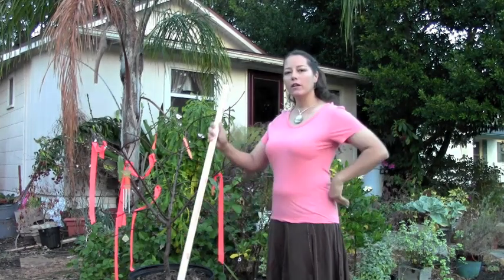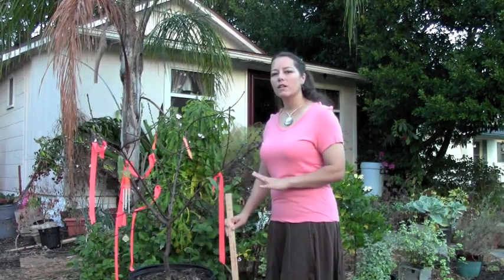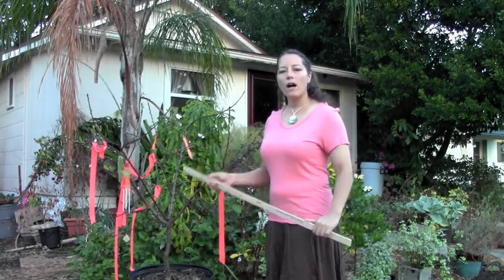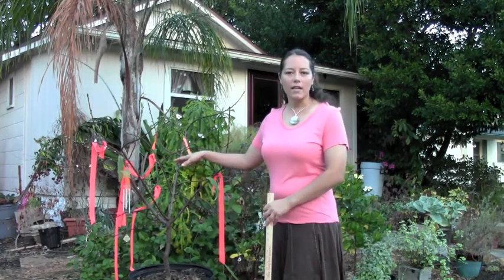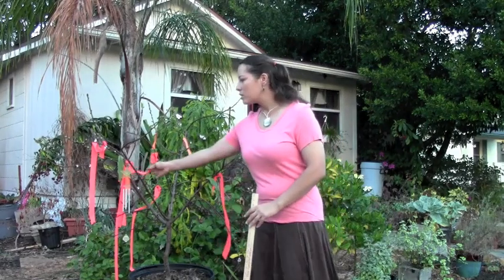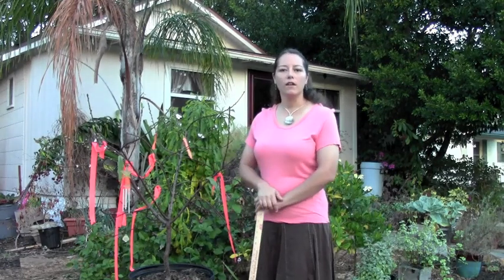I've got my yardstick. Since it's a bunch of twigs, it's really hard to show on camera what's going on, so I'm going to bring the camera in closer. I'm using my yardstick to try to talk about why I decided to prune the branches that I decided to prune off. I've already marked off the branches I've decided to prune, so let me bring you in and give you a close-up of the canopy.